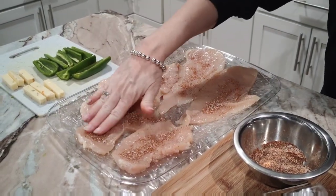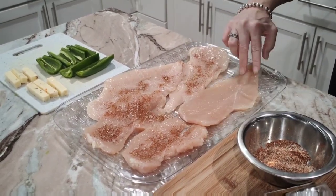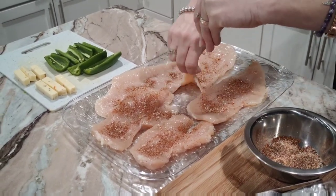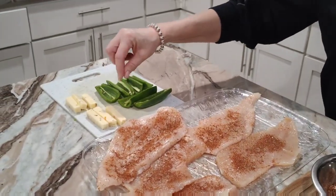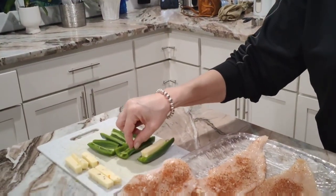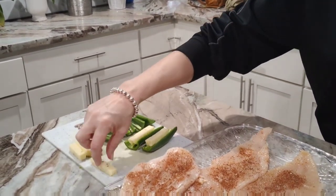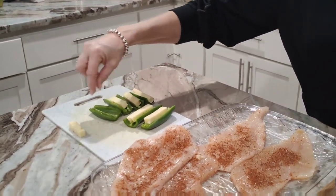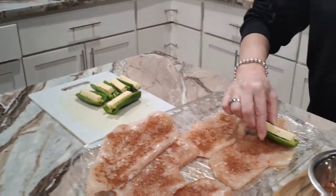Then we're going to flip it over and do the exact same thing on the other side. After you have both sides seasoned, you take a jalapeño pepper and slice it in half to make a little boat, then stuff the string cheese inside the jalapeño. Then we wrap them with chicken — take one of them and put it in your chicken.